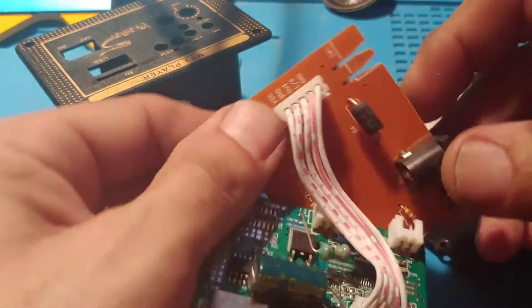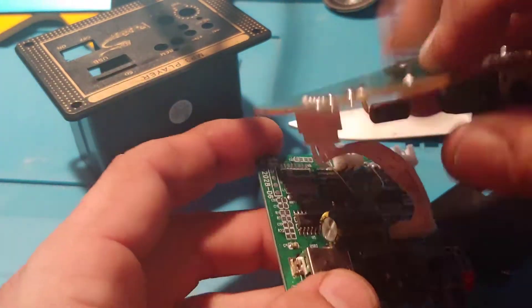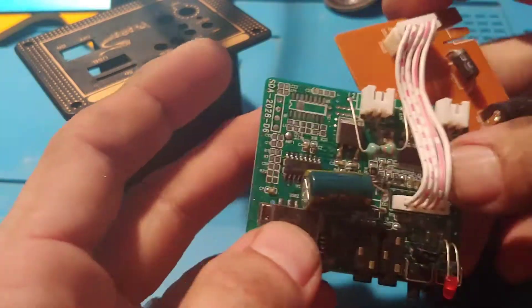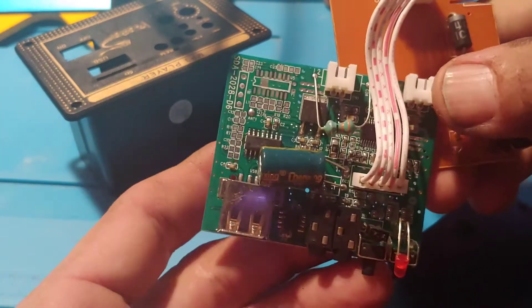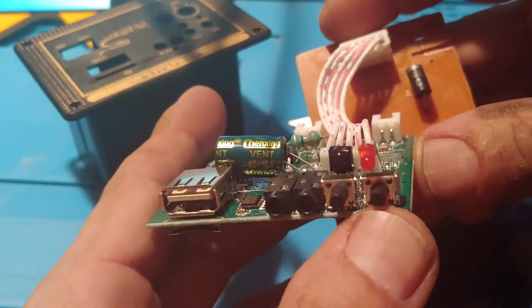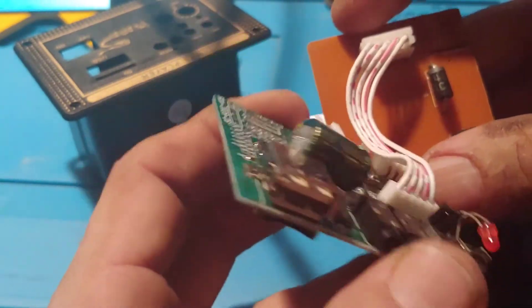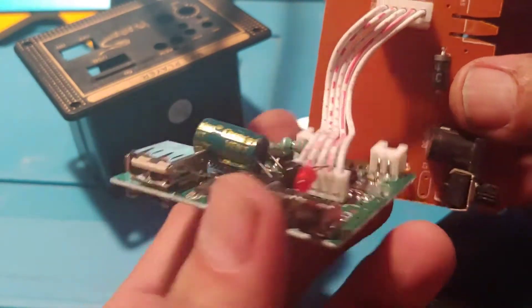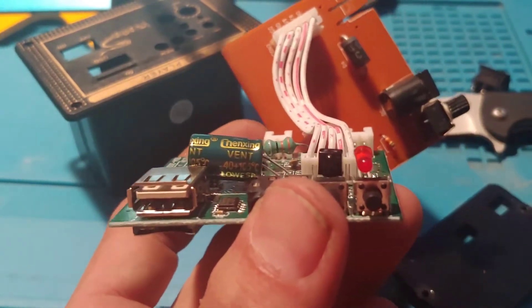It just had a 12-volt input, didn't have anything connected to the battery. There's a big diode there — pretty sure that's for reverse polarity protection. I'll try to put this into another project — I don't know what — some kind of small Bluetooth speaker or small amp, and we'll mess around and see what we can do with it. Alright, quick one — hope everybody's okay.